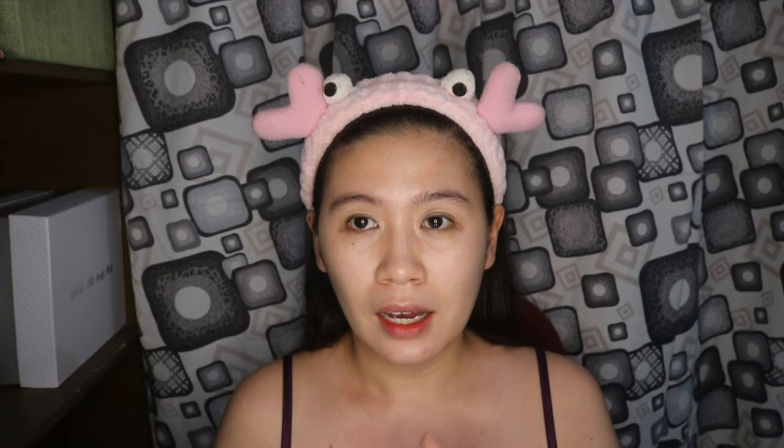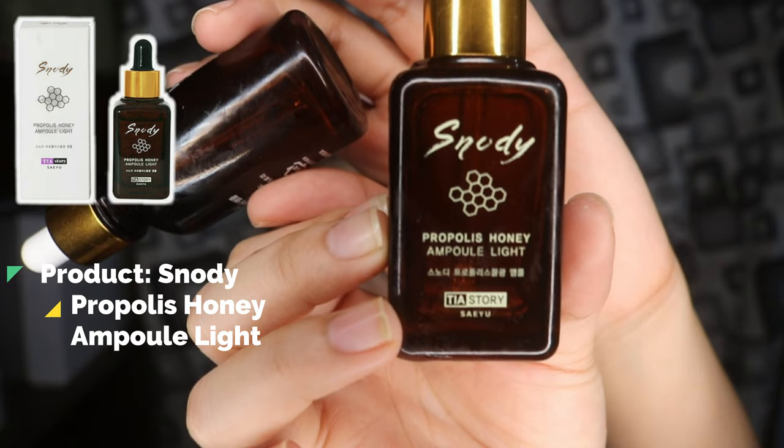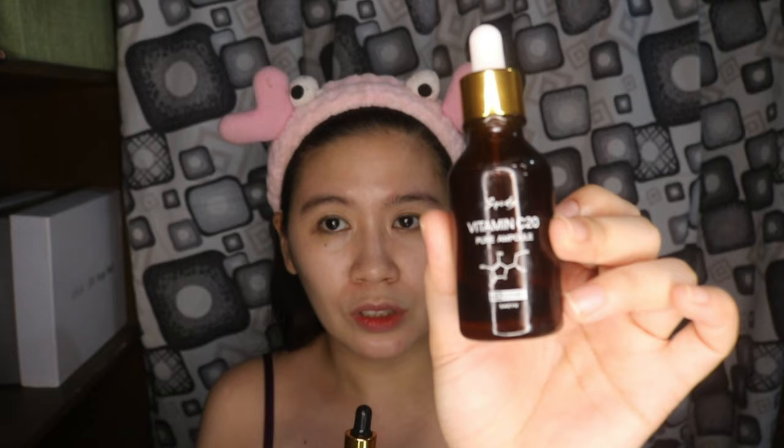And next ko naman ginagamit is serum. Yung serum na ginagamit ko ay Snow D Propolis Honey Ampule. At ito, Vitamin C20 Pure Ampule. Itong dalawa talaga yung pinakamahal. Ito kasi nakakapag-kill siya ng bacteria, so napapigilan niya yung mga paparating na pimples. And this one is nagre-remove ng dark spots. Ito yung ginagamit ko sa umaga. At ito yung ginagamit ko sa gabi. Kasi pag ito ginamit mo sa umaga, prone ka masyado sa harmful rays of the sun. But you have to make sure na yung gagamitin mong sunscreen is sobrang taas ng SPF.